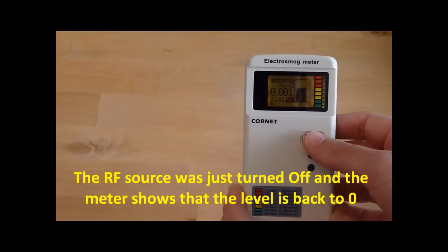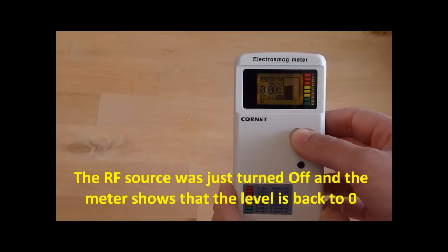The RF source was just turned off and the meter shows that the level is back to zero.